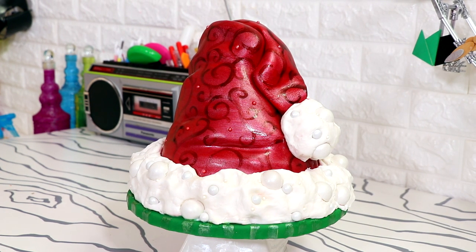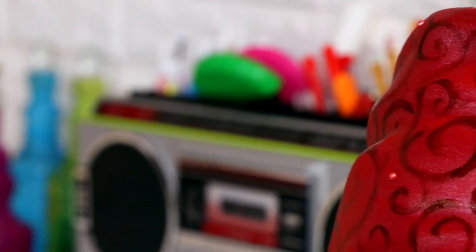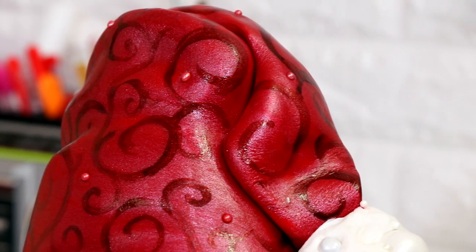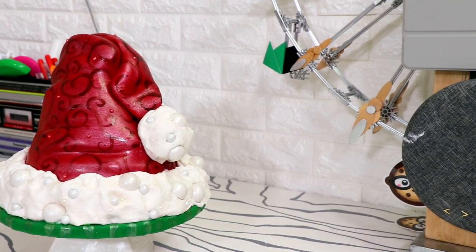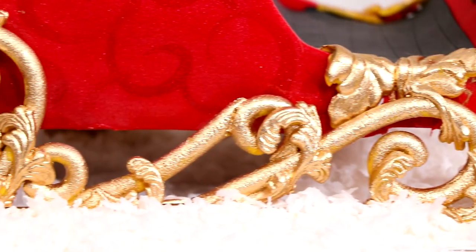My luxurious Santa Claus hat cake is complete. I even painted the cake board green. This looks as glamorous as the hat Tim Allen wears in The Santa Claus — maybe even more so. I hope you guys are ready for all the Christmas cakes coming your way. I'm excited to show the new stuff soon, including a sleigh cake that's out of this world — kind of on par with my Cinderella carriage cake. Merry Christmas, happy August — I see you, I love you guys, I will see you very soon. Peace.